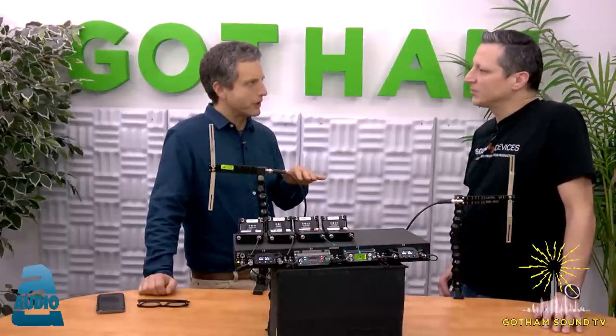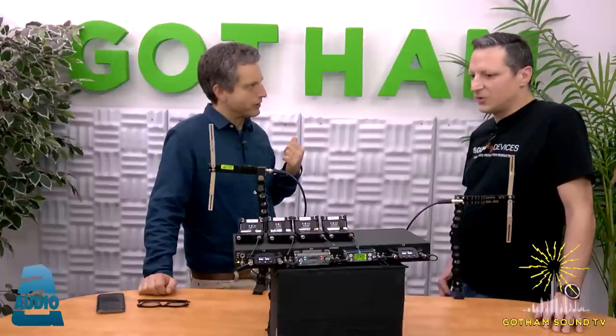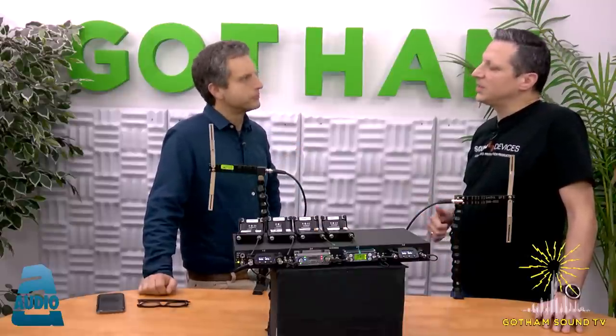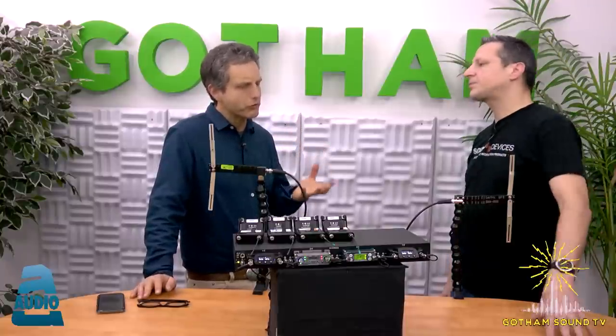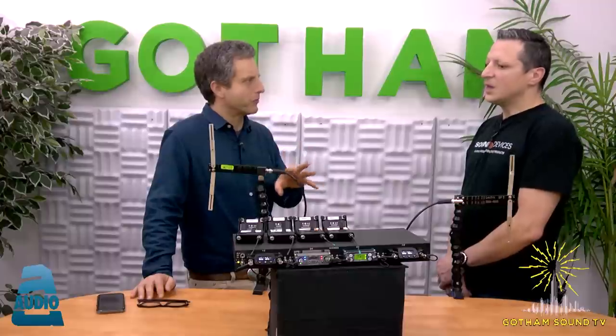Four receivers — each receiver is in theory two channels of RF and eight audio outputs. The receivers compatible with the A10 Rack are the Lectrosonics SRBs, the SRCs, the Wisycom MC42, and the A10 receiver from Audio Limited. All those receivers are dual channel, so you'll have two outputs per receiver in the back of the A10 Rack. Besides the ability to go back and forth, what other features does it have?